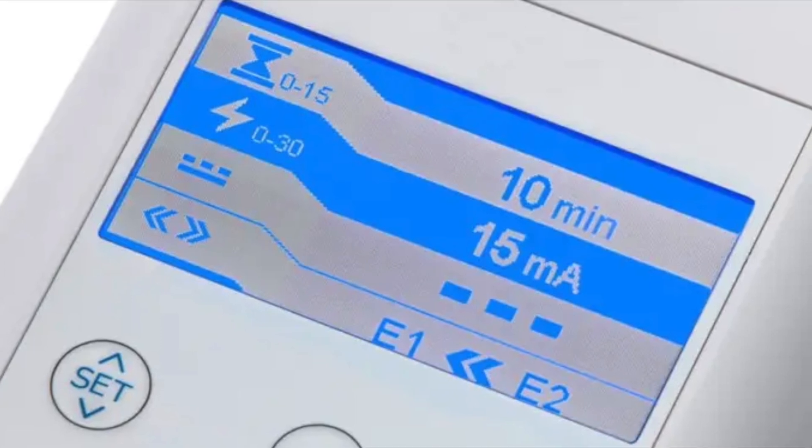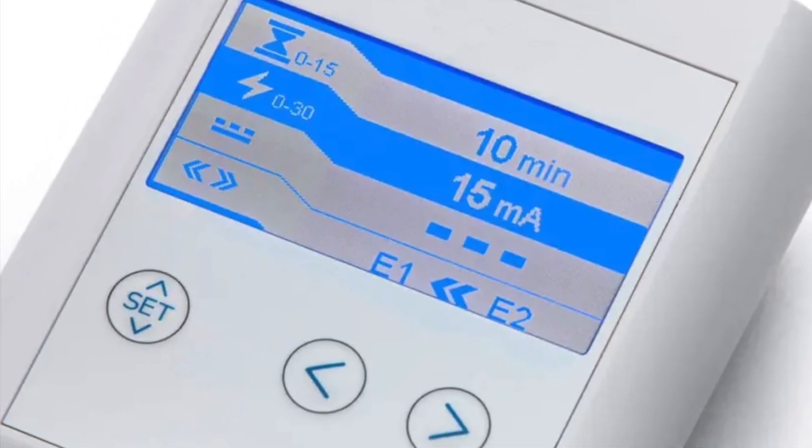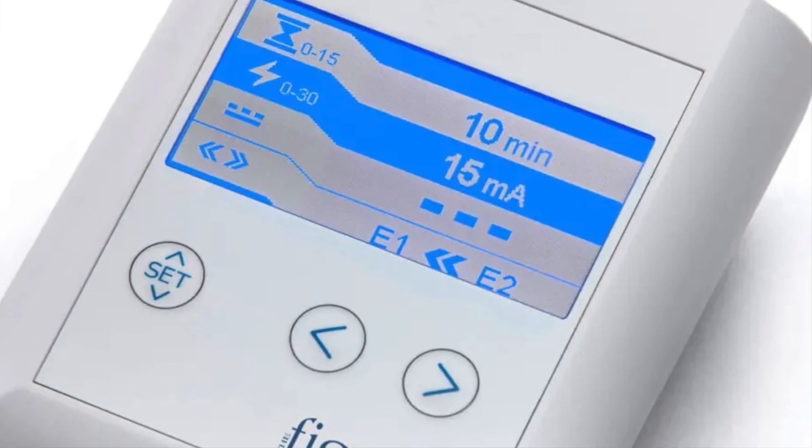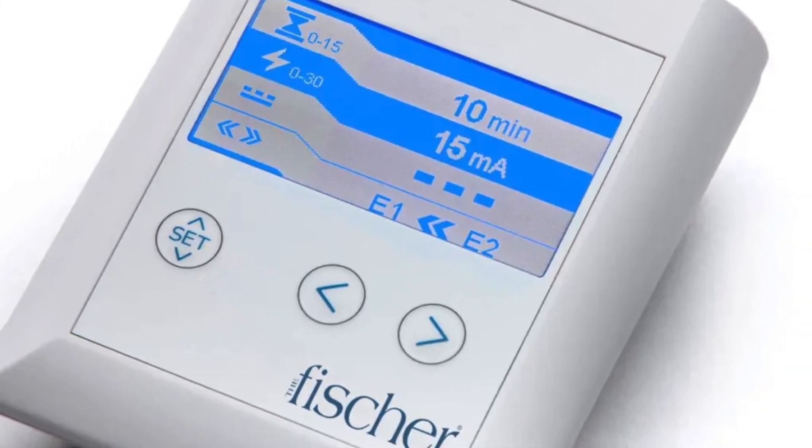The next big thing to consider when looking at iontophoresis devices is the milliampere range. The Fisher has precise current control — it goes from 1 to 30 milliampere regardless of the area being treated, whether it's your hands, your underarms, or your feet.